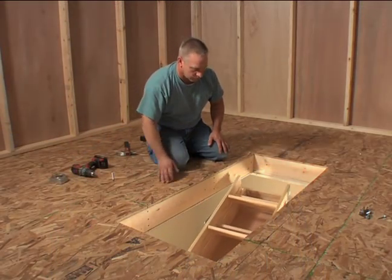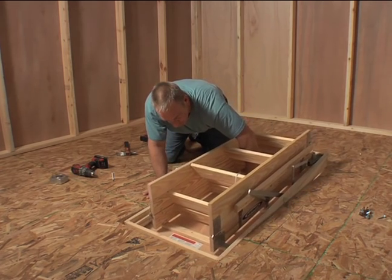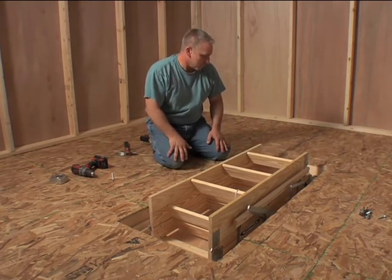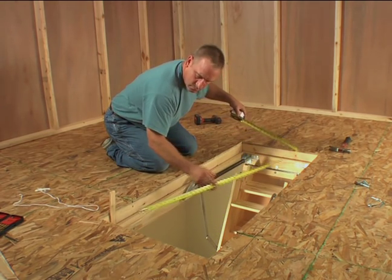Your next step is to place the ladder into the prepared opening. Raise the ladder into the opening and position it so that it rests securely on the temporary support boards. Make sure the two diagonal dimensions of the opening are equal to be sure it is square.